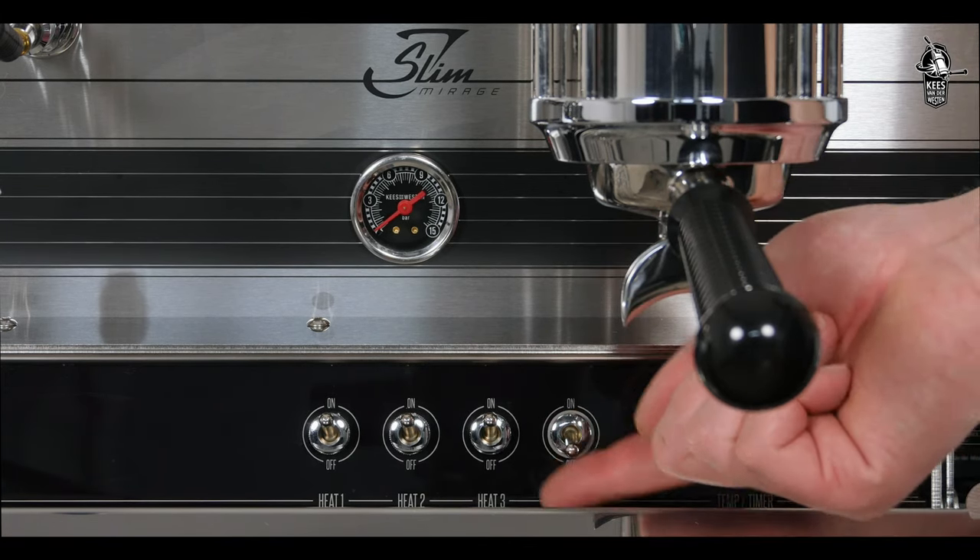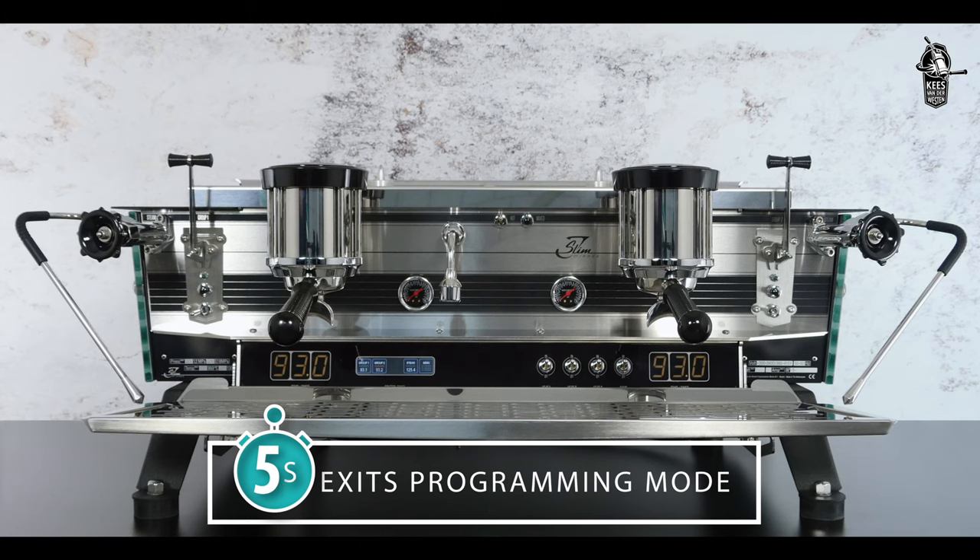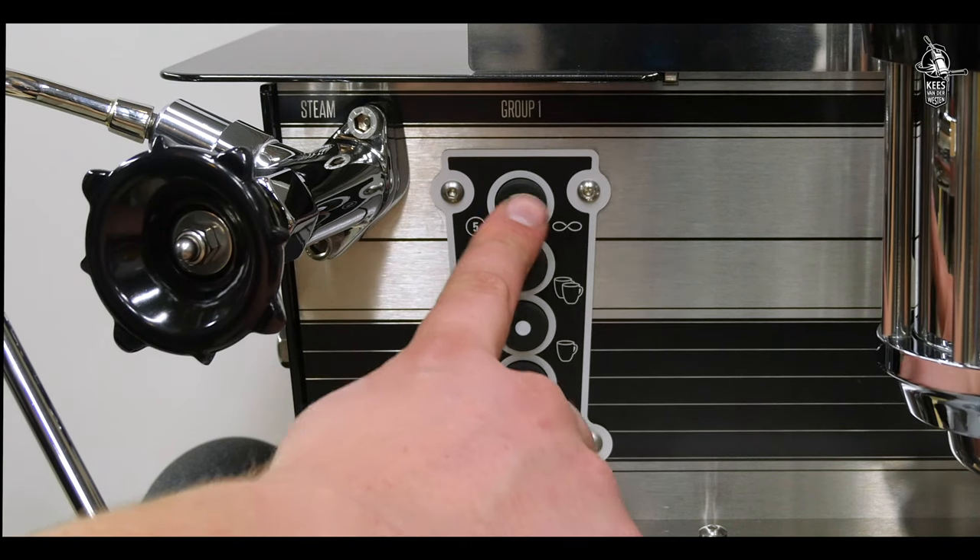You can now program the lower four buttons of any touchpad or both switch options on any bastone handle. Work quickly, because after five seconds the machine automatically exits the programming mode.